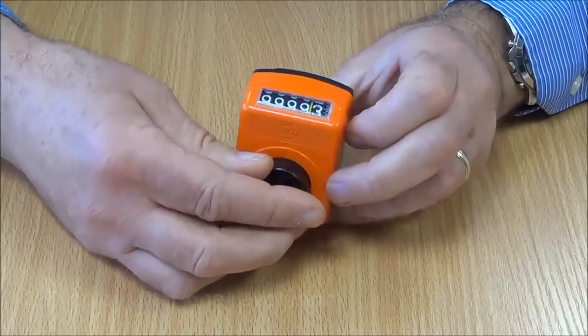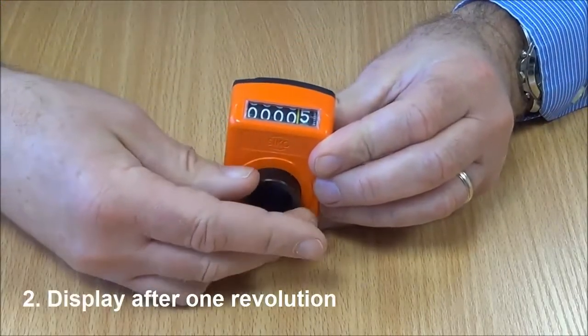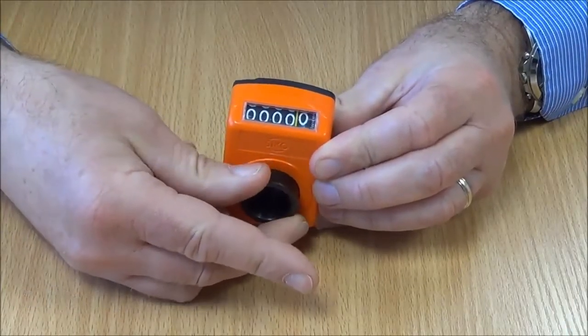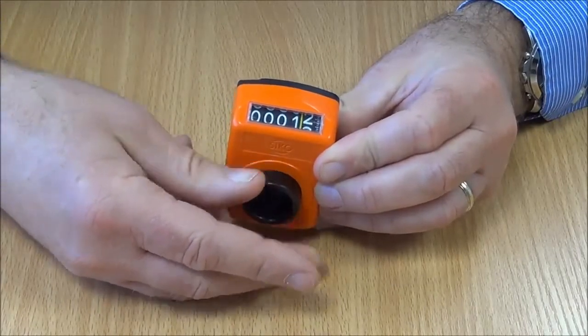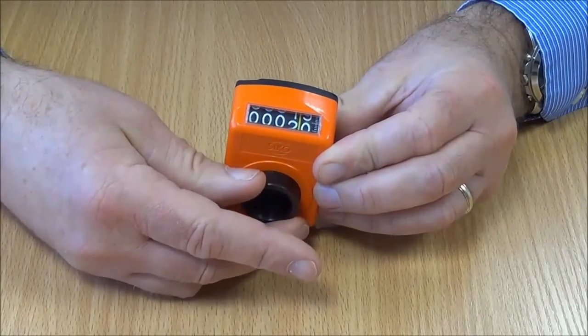Secondly, we need to know what to display after one revolution. We can see here, if we start this from zero and turn it once, it will display 2.0 after one revolution.